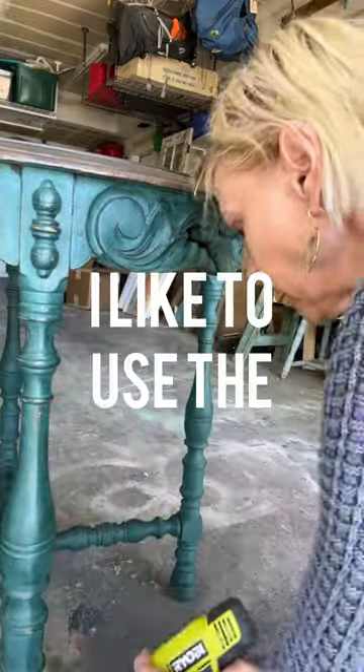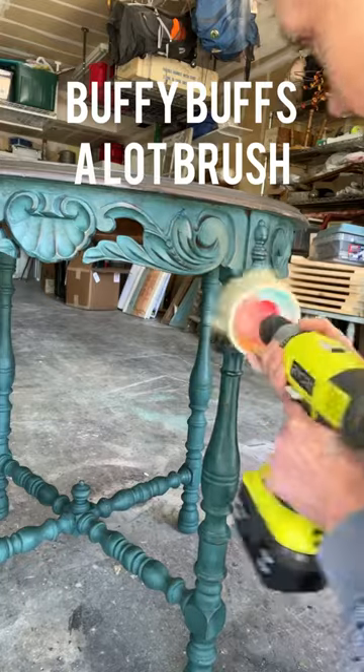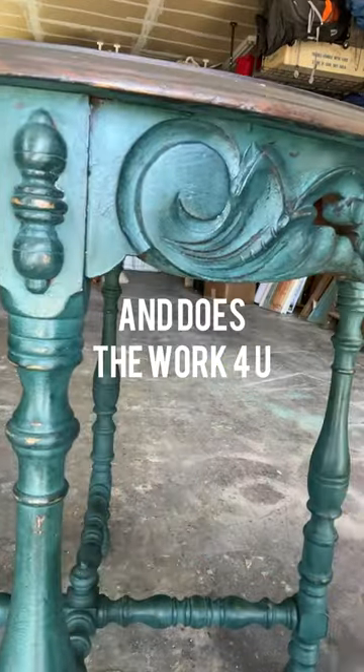You can really see the difference — how much shinier it is. It does the work for you, and it's available in my shop. It fits in the drill.